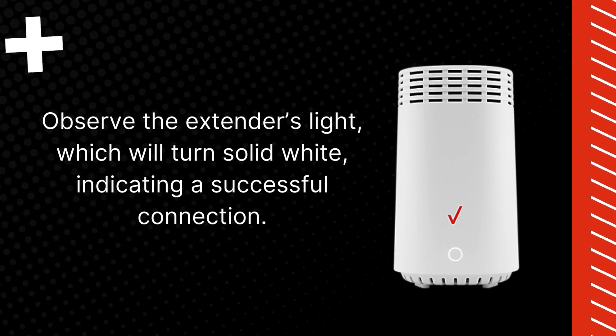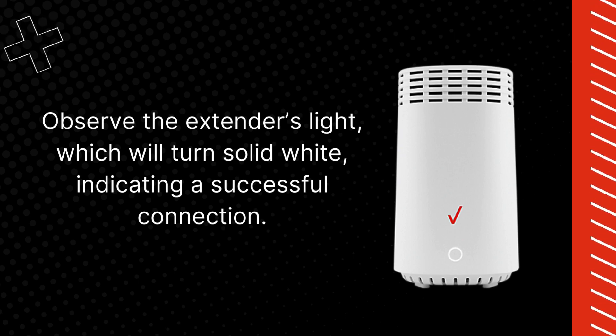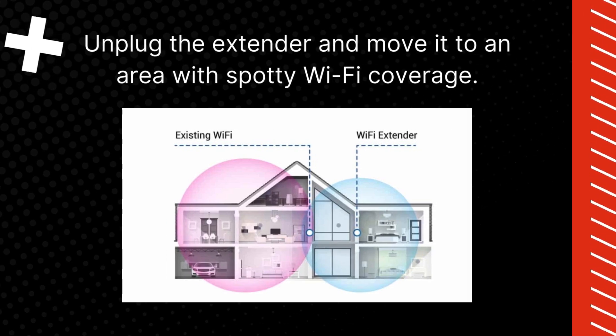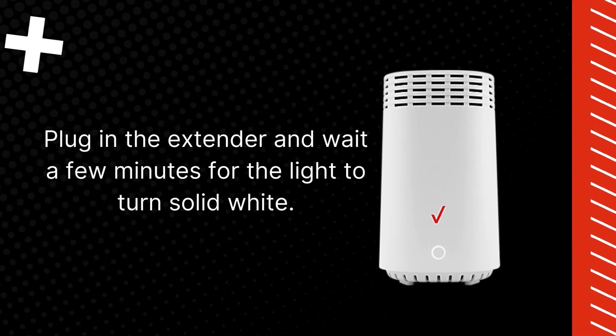Observe the extender's light, which will turn solid white, indicating a successful connection. Unplug the extender and move it to an area with spotty Wi-Fi coverage. Plug in the extender and wait a few minutes for the light to turn solid white.